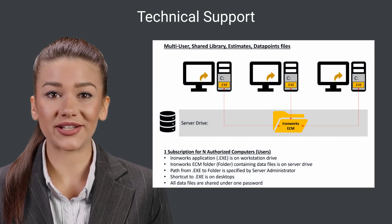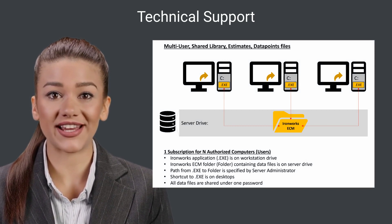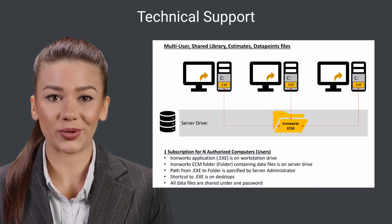There you can also learn how to convert a single-user configuration to a multi-user configuration so all users can share Ironworks estimates, library, and data point files.